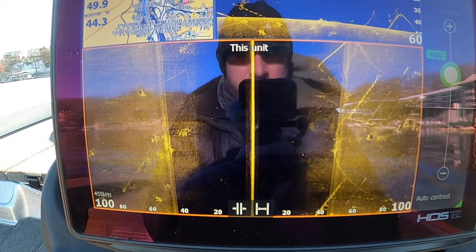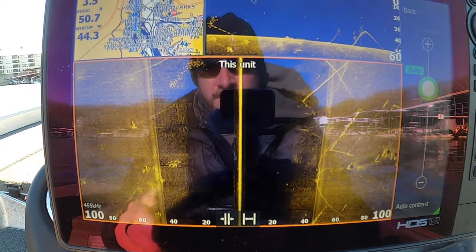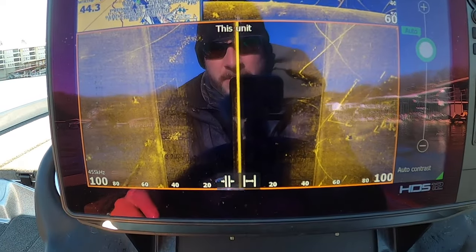I've had some people ask about crappie — what they look like on side scan and how I find them. So here are some great examples coming up.